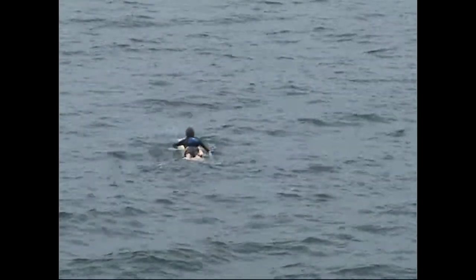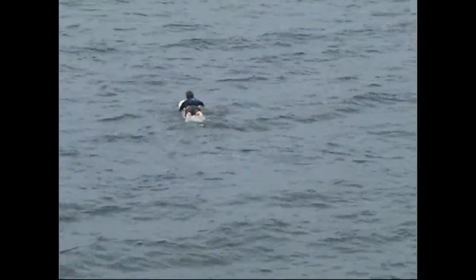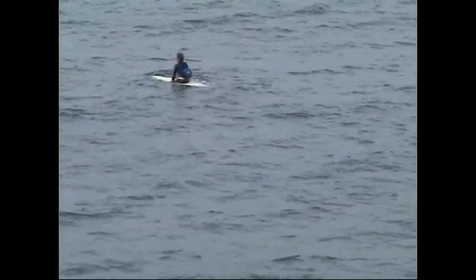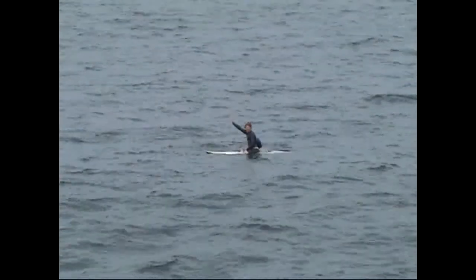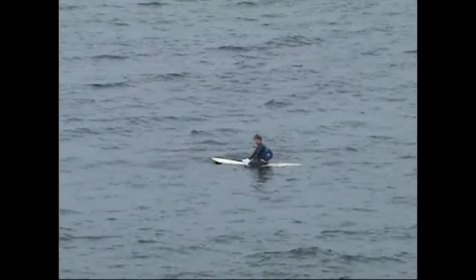So what we do is we have a surfer paddle out the legal distance of 500 yards, as you see him doing here. When he reaches 500 yards, he'll turn his surfboard so the family can see what's happening better. And then he'll raise his arm, indicating to the family on the pier that he's ready to scatter the ashes. And then he'll start scattering the ashes.